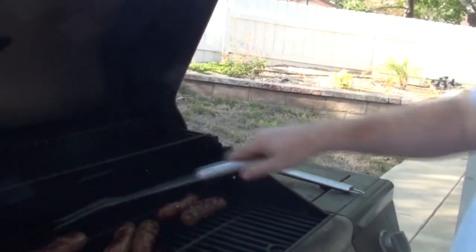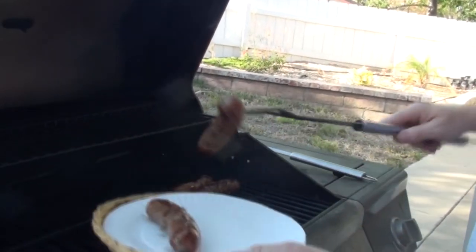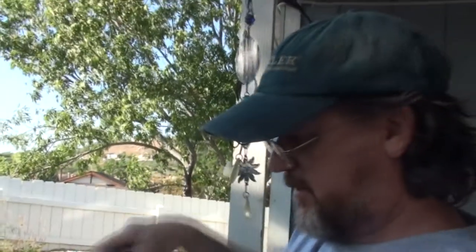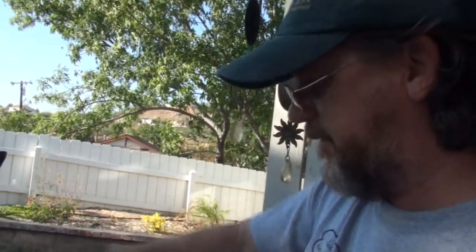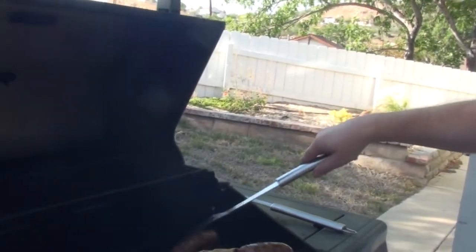These brats are done. Sufficiently charred. And you didn't set them on fire! I set nothing on fire. I don't know what you're talking about. This time. They look yummy. They smell yummy.